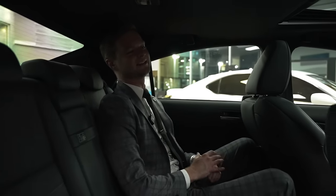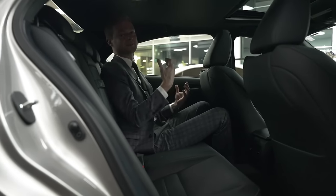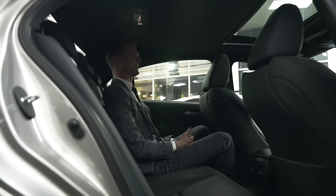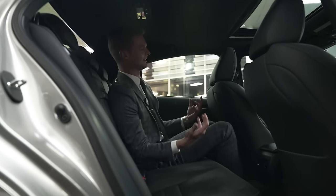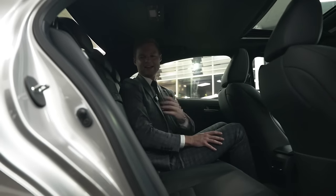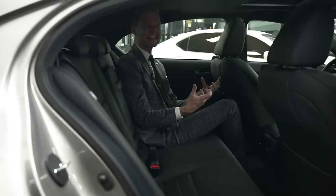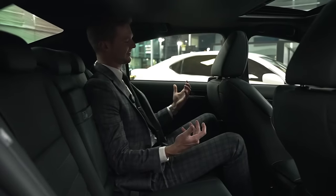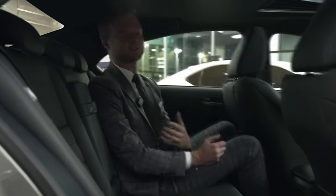The back of the IS500 is nothing to write home about, and that's okay. It does have enough space for me — I'm about six foot one — though my head is definitely touching the headliner if I'm sitting up straight. It has a little armrest and some vents back there. The IS is supposed to be sort of a coupe with four doors, and that's kind of what it feels like back here — I can fit if I have to, but it's a driver's car.